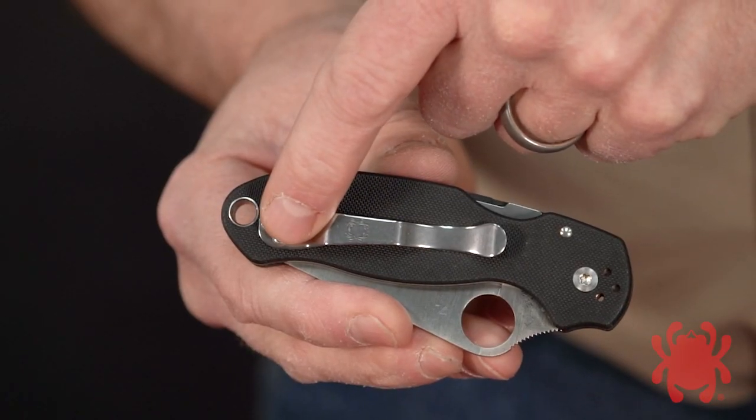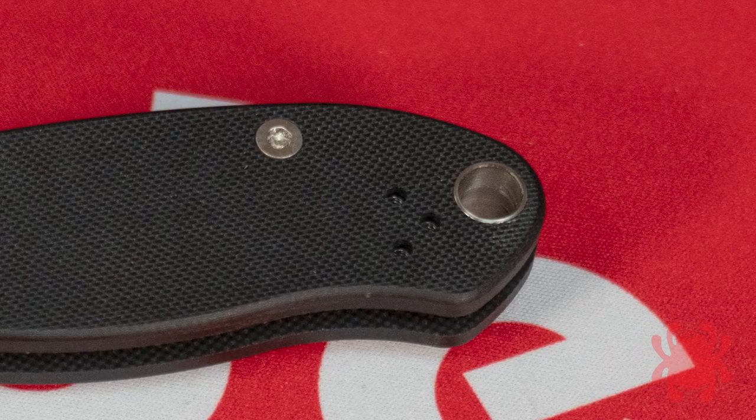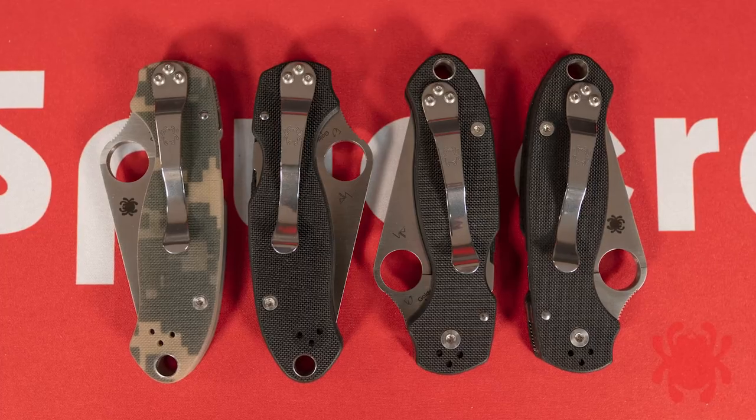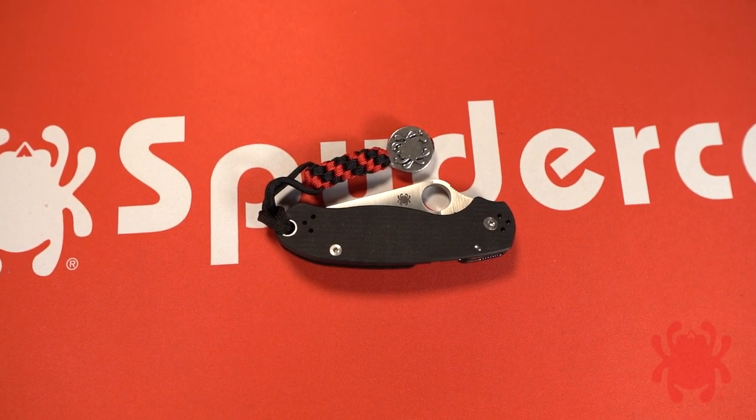A four-position hourglass clip and oversized lined lanyard hole complete the design, offering ambidextrous tip-up or tip-down carry and allowing the easy attachment of fobs and lanyards.